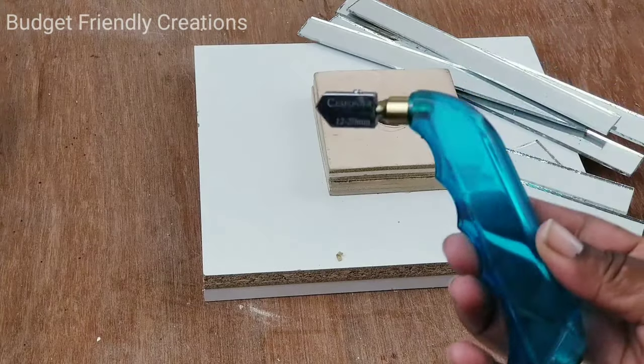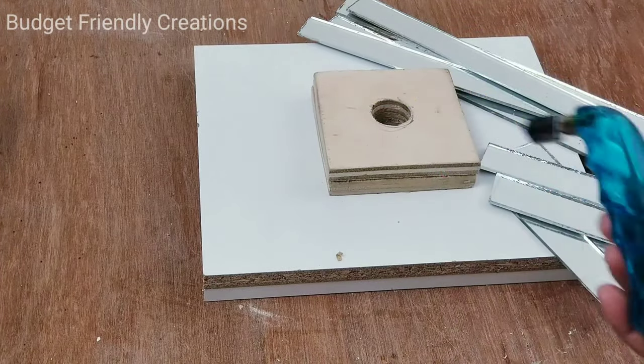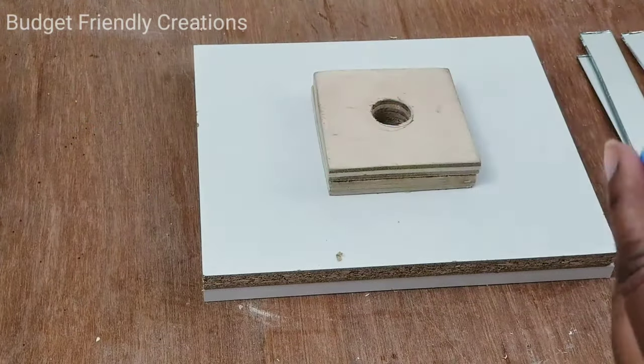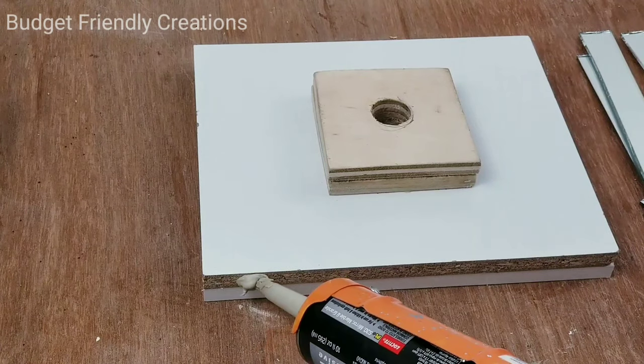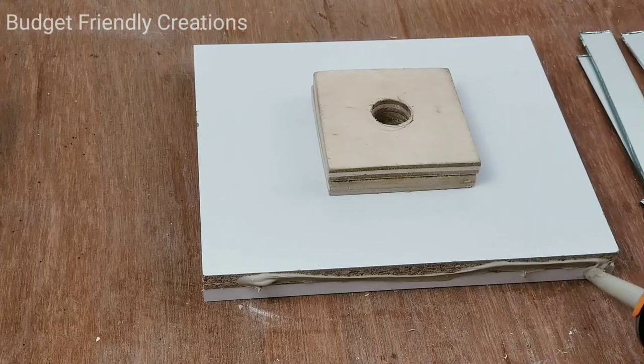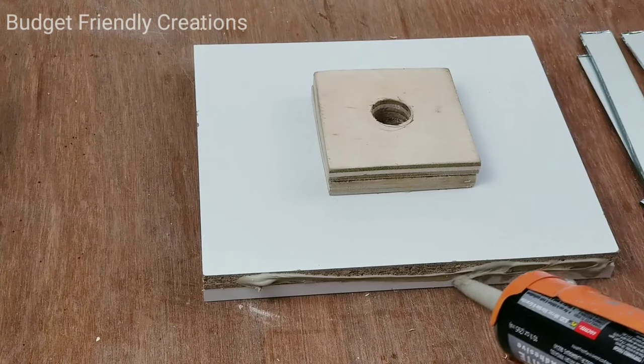I use my glass cutter to cut my mirror pieces and I'm using the Walmart mirror for this. To attach my mirrors, I'll be using my Loctite PL530 construction adhesive. All the items I'm using, I'll be listing them in the description box below the video.